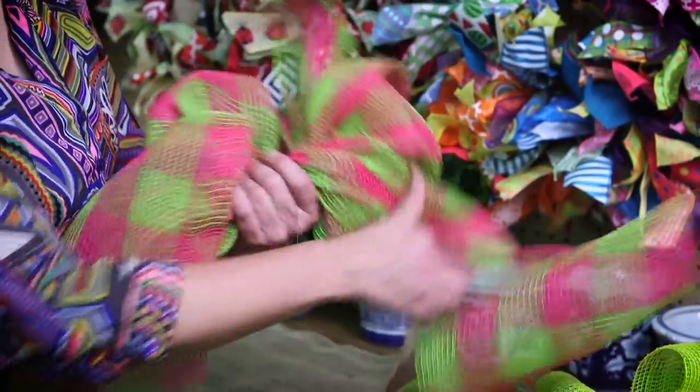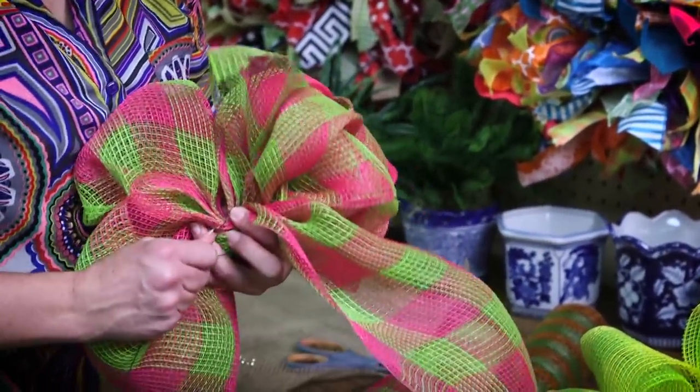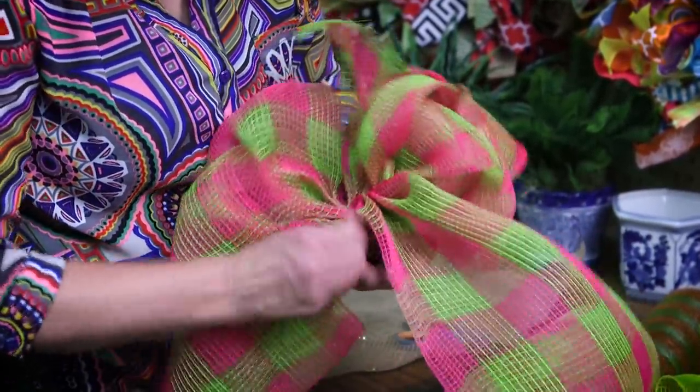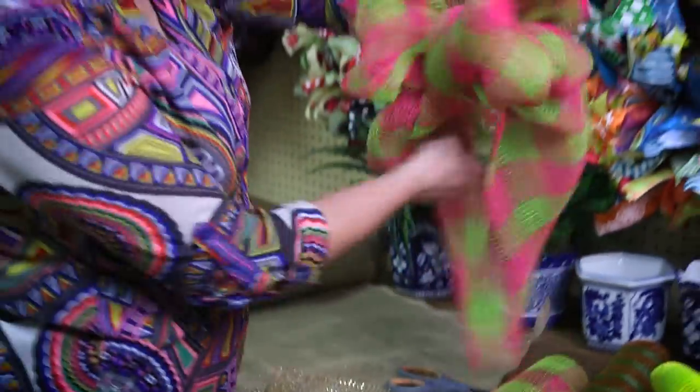We're just going to make sure that we add the wire extremely tight on the back of our bow. Twist it on. And there's your 10 inch mesh bow.